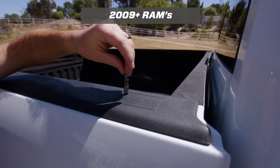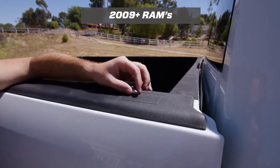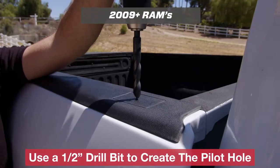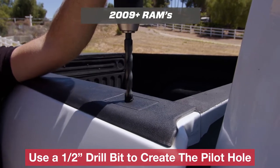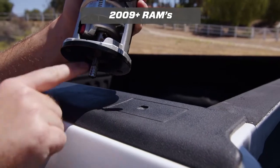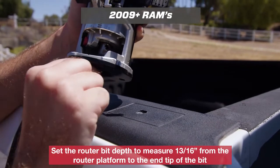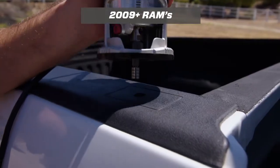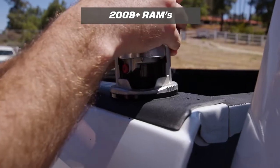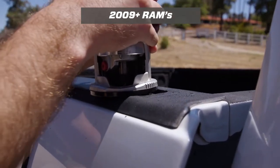So what we did was create this router bit that's made specifically for cutting out these stake pockets. It makes a perfect cut every time and makes it quick and easy to install. All you need is a router and a drill with a drill bit to create the pilot hole. After you've made the pilot hole, put the router bit into your router and set the height just enough so it's going to cut the plastic and not cut any of the metal. Then drop the router bit in and turn it on. Go to one side and then work your way around all four corners so it eats away all that plastic.